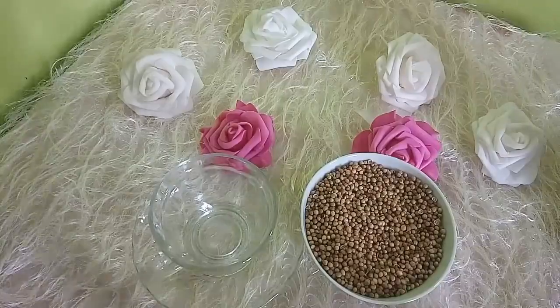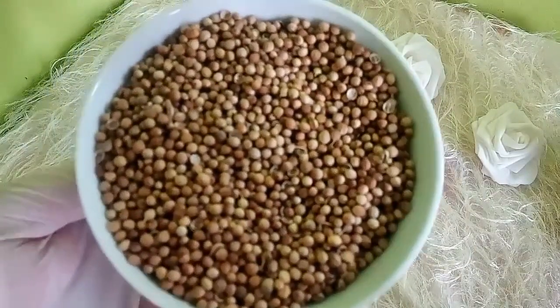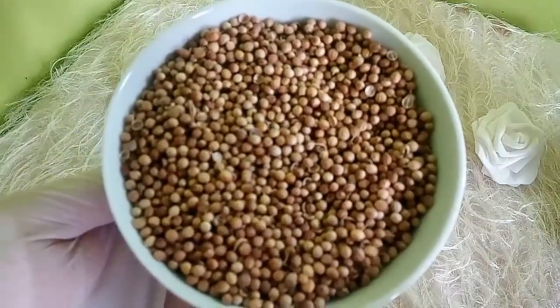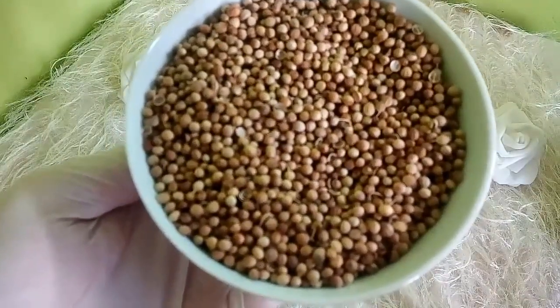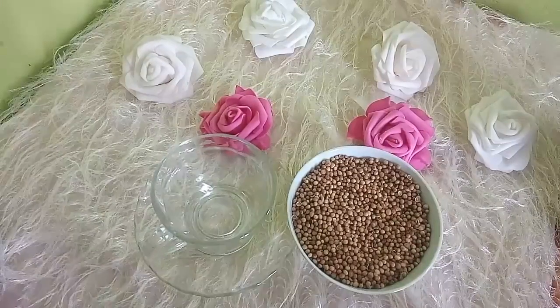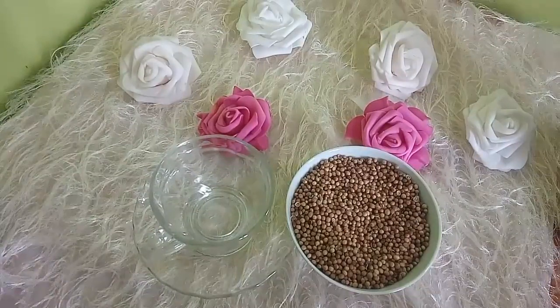بذور الكسبرة هي من التوابل، نستخدمها كتابل في المطبخ، لها رائحة جميلة وتستخدم على نطاق واسع في أنواع مختلفة من الأطعمة. لها فوائد كثيرة جداً للتخسيس واستعادة الرشاقة، وتحتوي على فيتامين C، حديد، ميغنيزيوم، كالسيوم، بوتاسيوم، بالإضافة إلى زيوت طيارة تستخدم في وصفات الطب البديل.